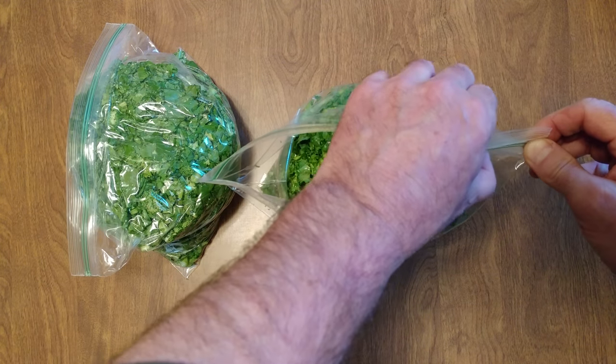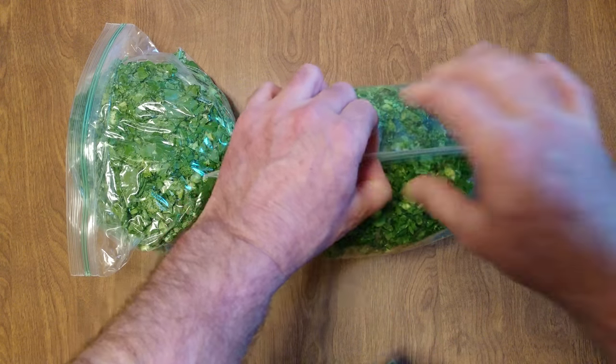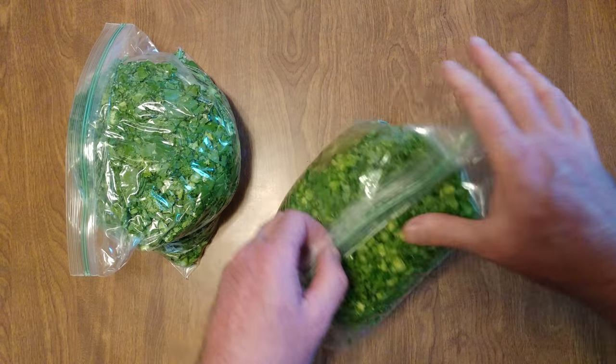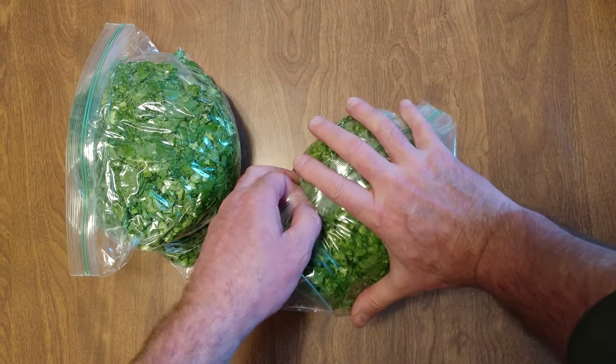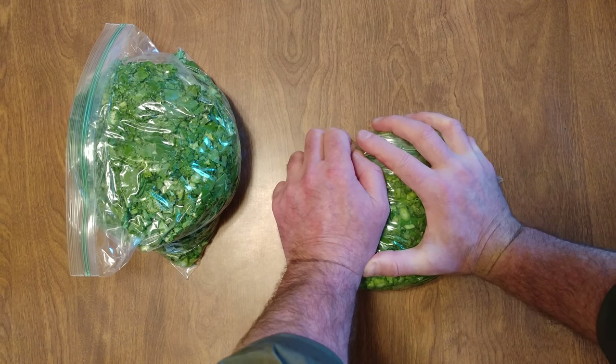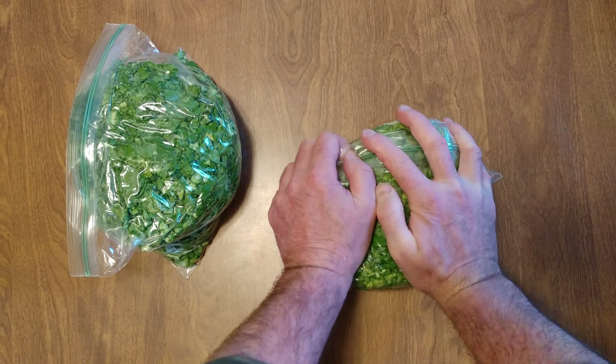This is raw chopped broccoli rabe — my favorite. This is two bunches. Now before you freeze it, you want to try to compress it as much as you can to get as much air out so it lasts longer.